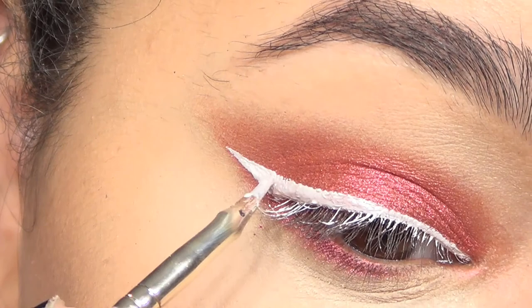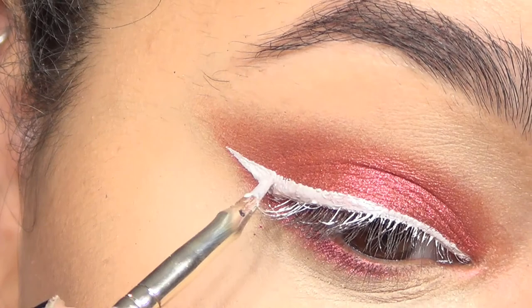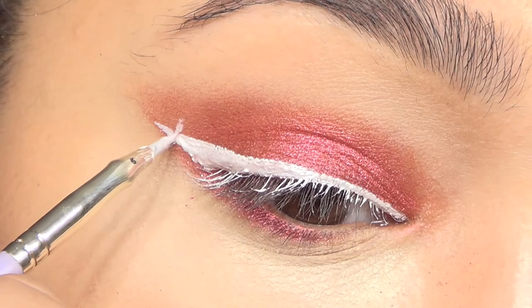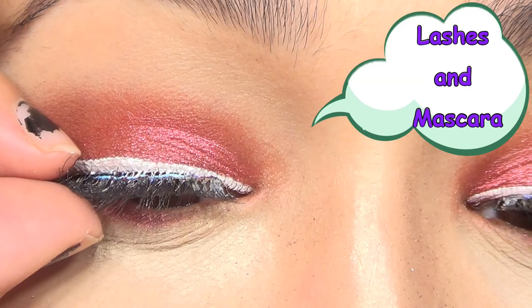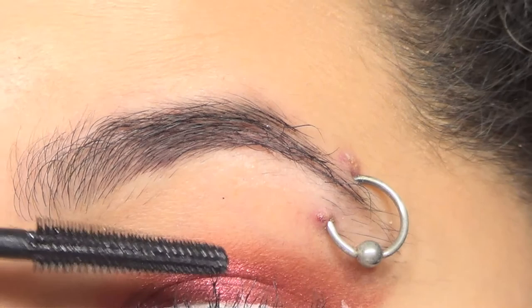Once I'm done doing the actual wing, I'm gonna go ahead and draw a perpendicular line to my wing so that I get that cross that's on the flag of Denmark. Once the eyeliner was done, I applied some lashes and some mascara. If you guys want a full video on how to apply lashes, I'll have that linked up in the cards above.